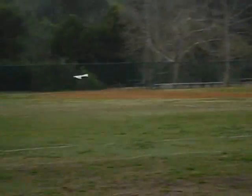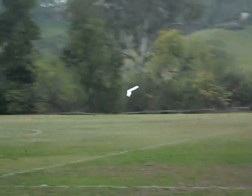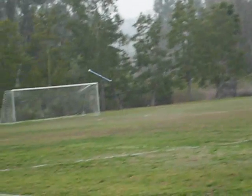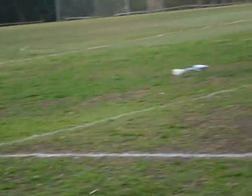You can see me doing a split-S down into a low pass, and then I slow down and bleed off the airspeed in preparation for landing, which I do right at my feet.